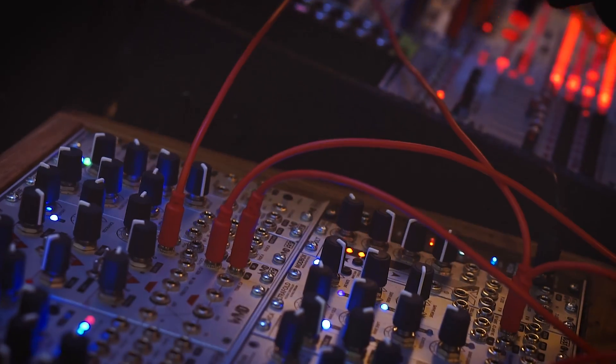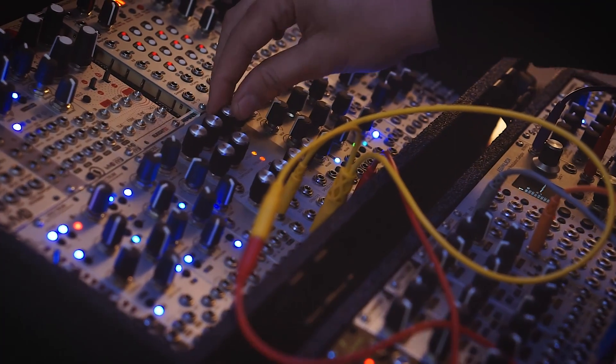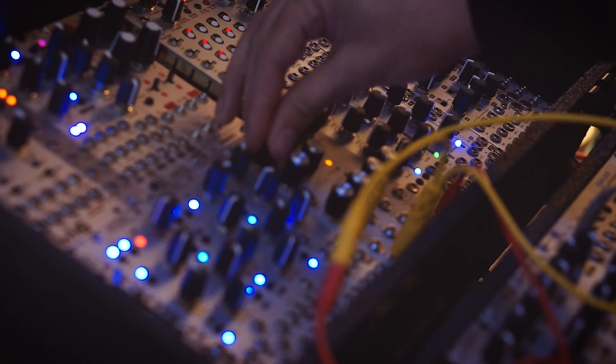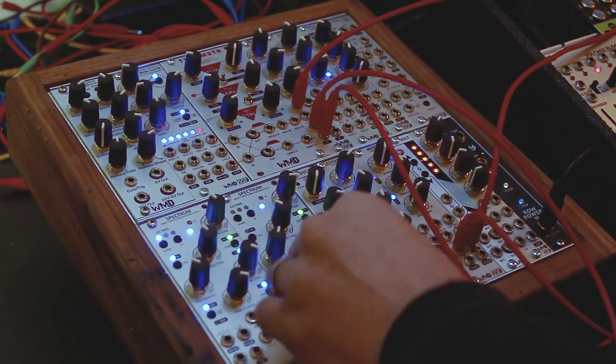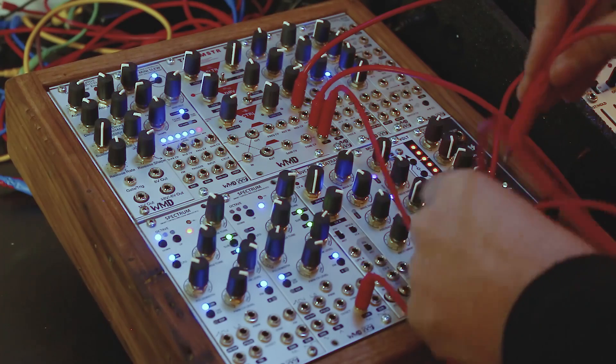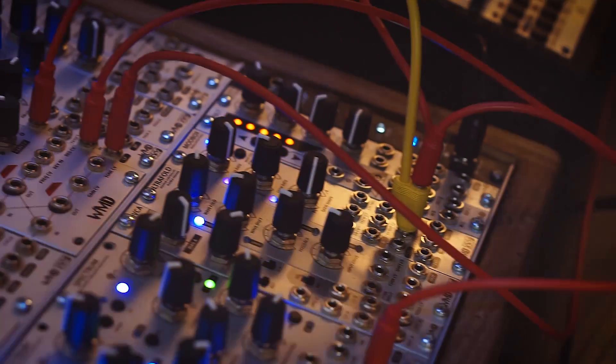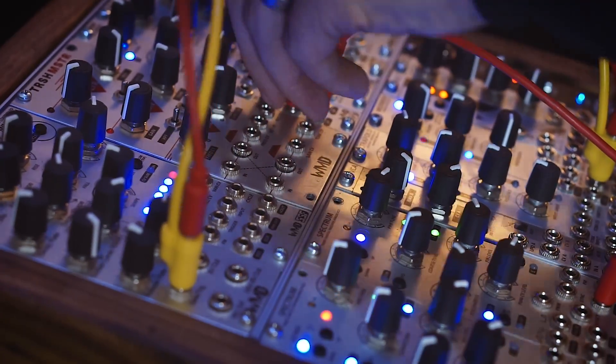We're going to take the same signal that we're processing through the filter and use it to open and close the filter via CV, getting all these crazy weird sounds. We can get super spacey with it — we're still hearing the Spectrum come through. I can just take that out and just listen to the resonance, which is pretty wild. For a little bit more variety, we're going to take the same signal that we're clocking our mod box with and use it to trigger an envelope, and we'll use that to modulate our filter even more.